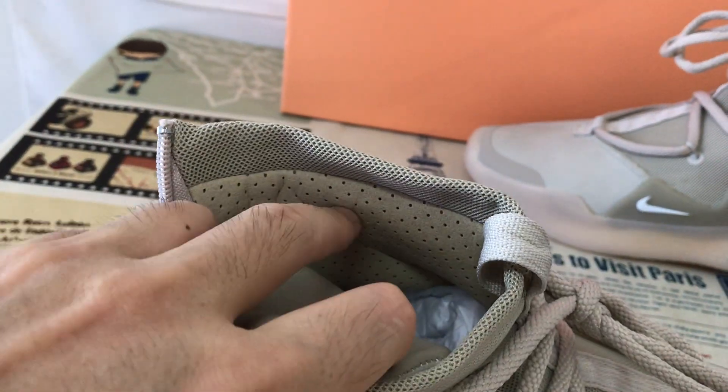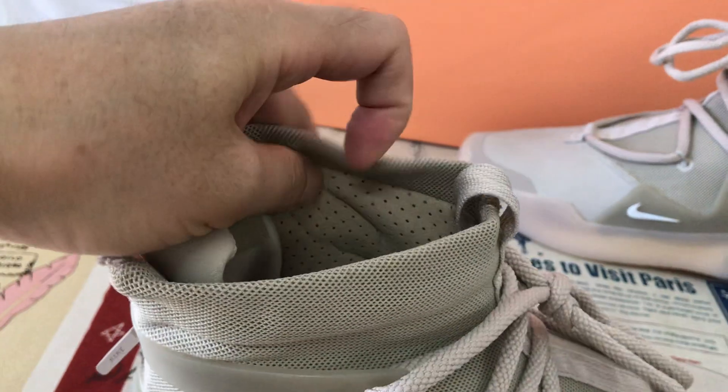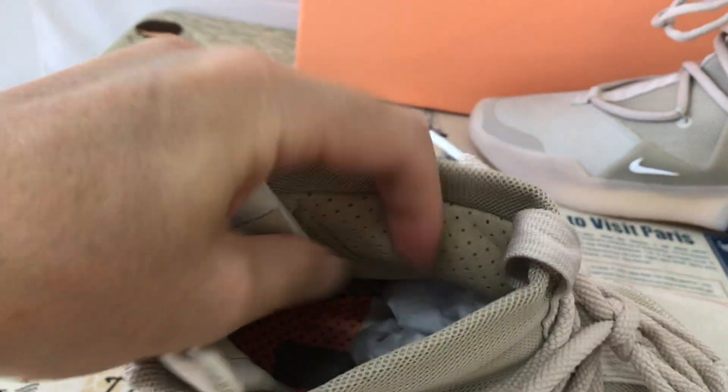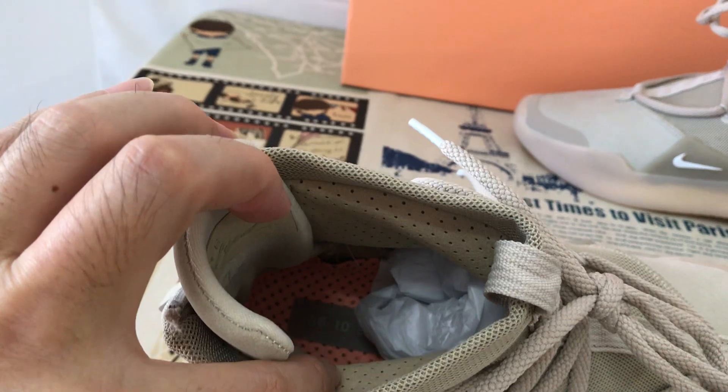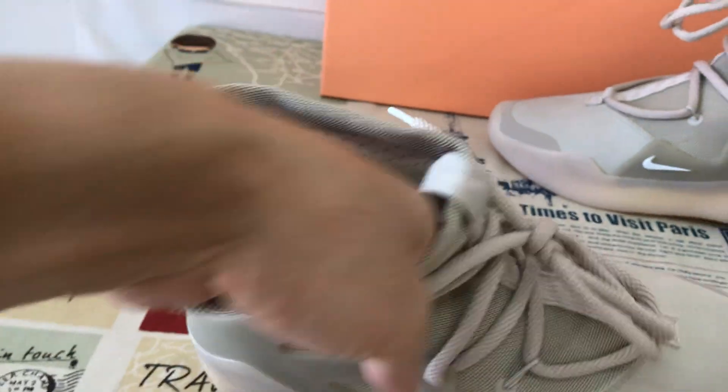And the lining — yeah, the pig leather lining. Here's the inner sauce, more of the inner sauce.